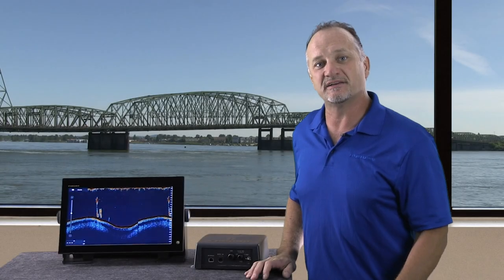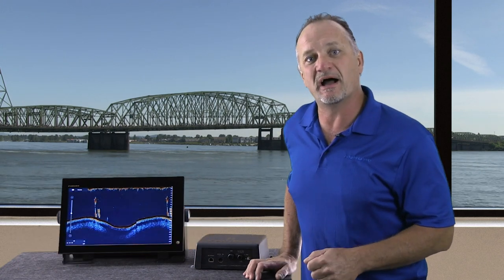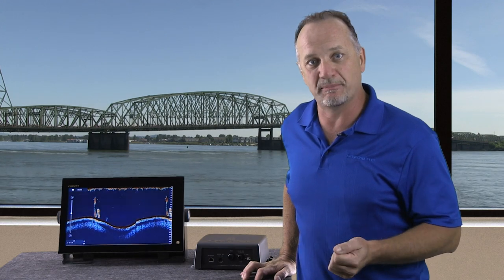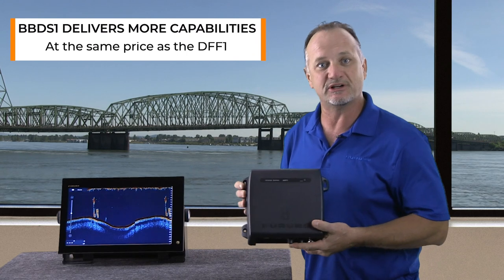Today I'd like to give you a product update on our DFF-1 Black Box Network Sounder. In short, it's being replaced by the BBDS-1 Black Box Network Sounder. If you look at the two boxes together, they basically look identical.